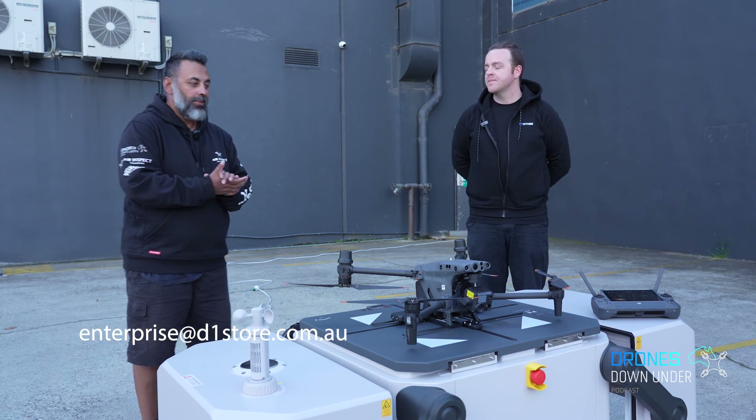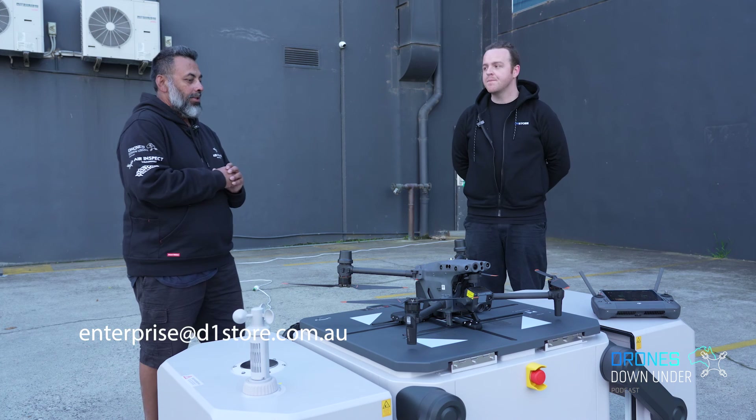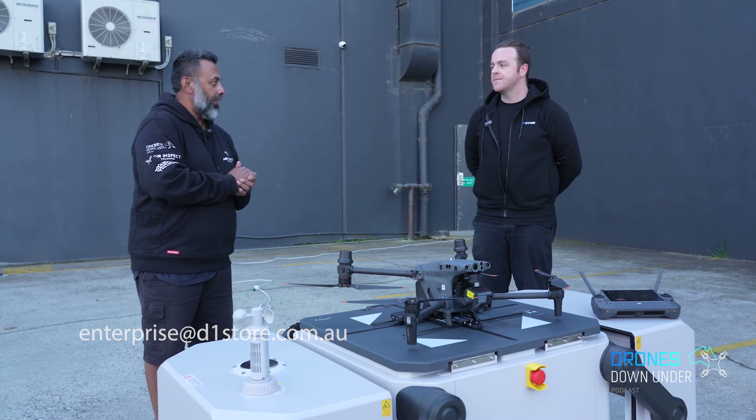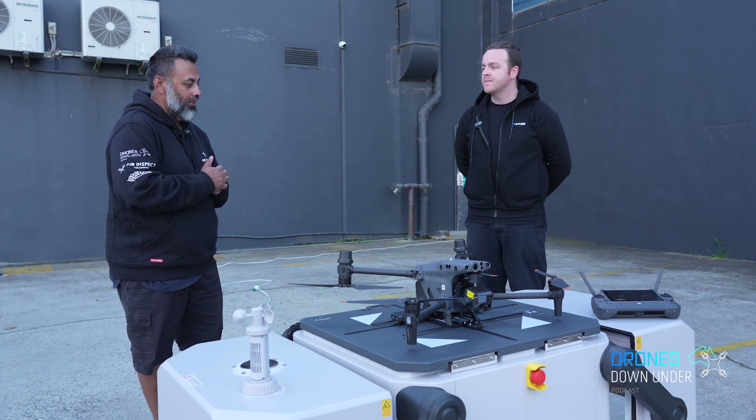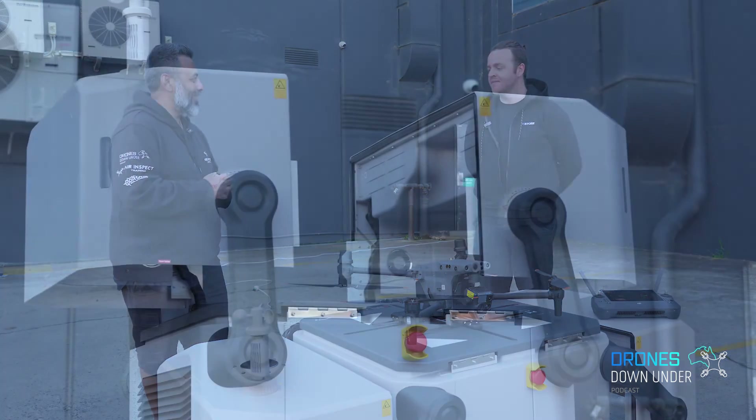The best thing to do is get in touch at enterprise.d1store.com.au. Thank you Trent for your time — very exciting product, thanks for coming down.